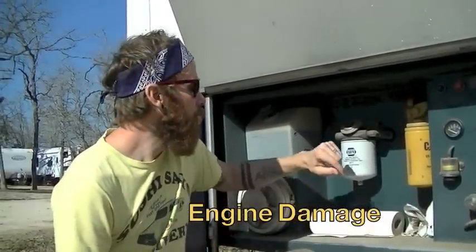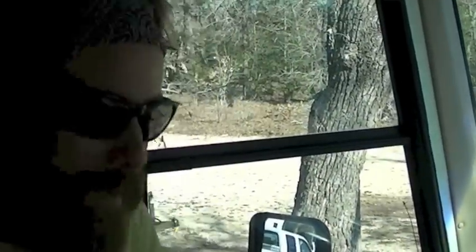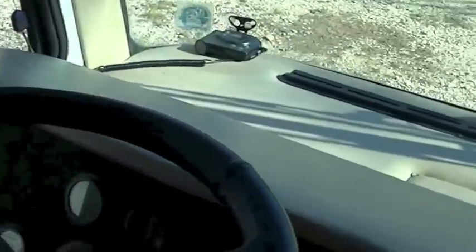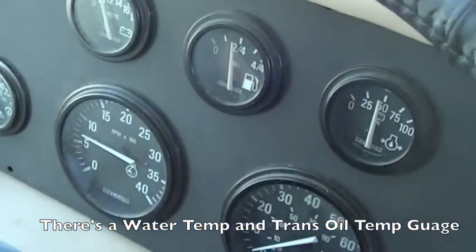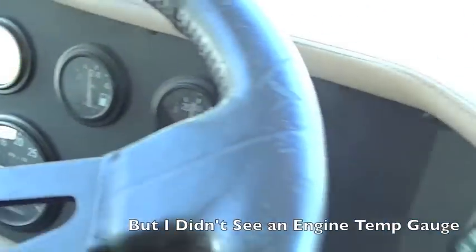Before we do that, we need to start up the beast and let it warm up to operating temperature. Listen to that beast! We'll just let it run for 15 minutes — that'll definitely bring it up to operating temperature.